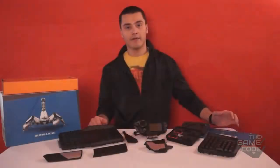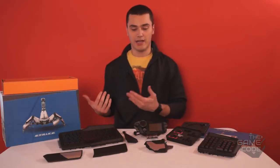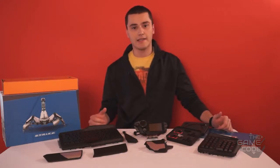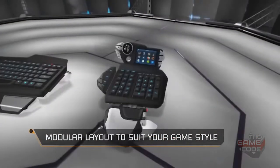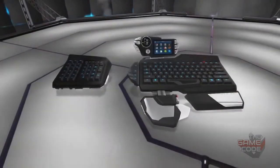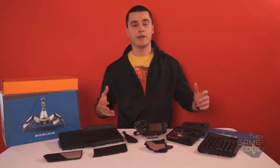The actual customizability of it is amazing. The whole mentality behind it, which the makers had, is that since you can customize your key controls when you're actually playing games, why can't you customize the actual controller? Essentially what it allows you to do is put the numpad, the programmable keys, or the actual main piece in any orientation you want.